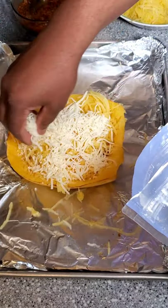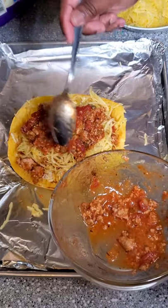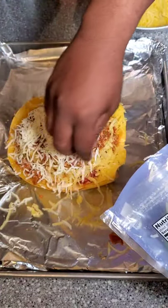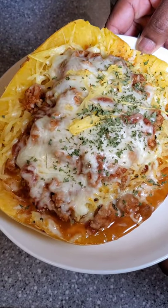Once you have it filled up and topped with cheese, you're going to go back into that 375 degree oven and bake for 20 minutes or until that cheese is nice and golden brown. Once you're done, serve and enjoy.